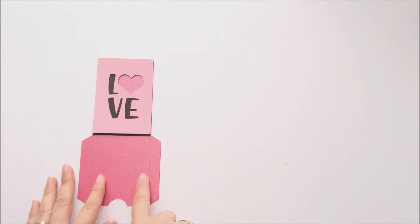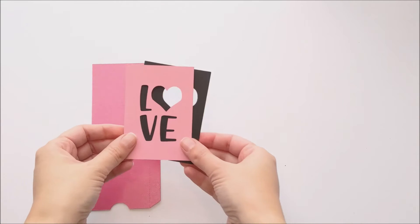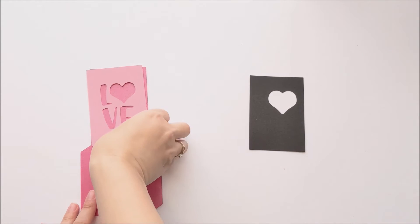So you see that our gift card holder is also the color of our heart here. If you're only doing two colors, then it would look like this, and the color of your gift card holder is going to be the color for all of the details, like so.